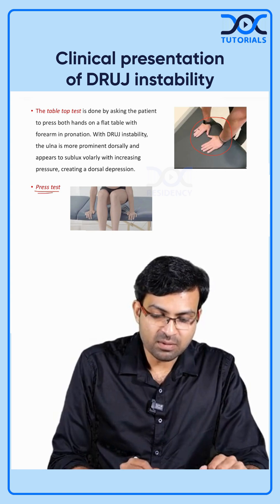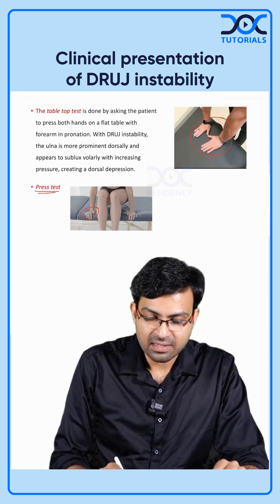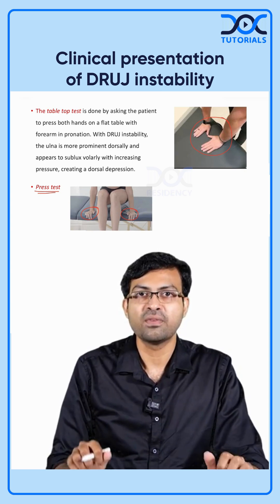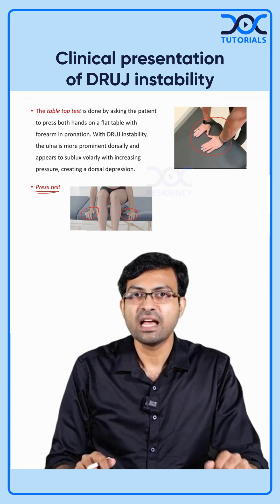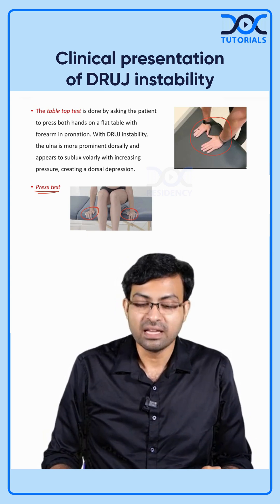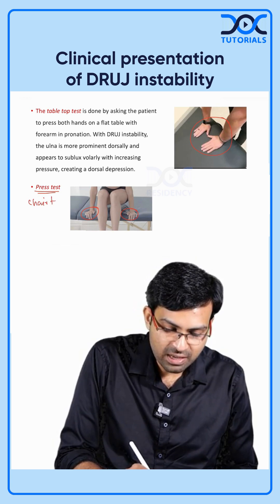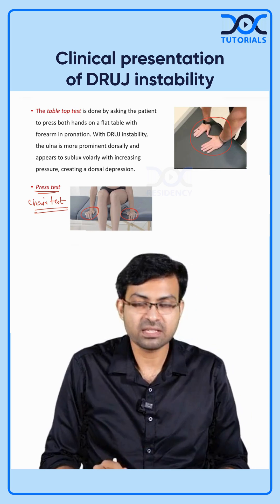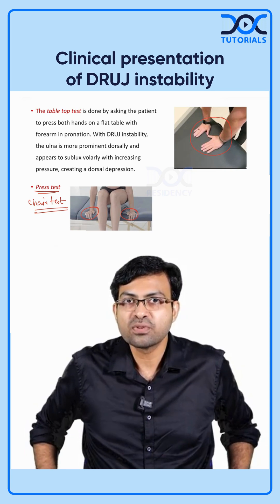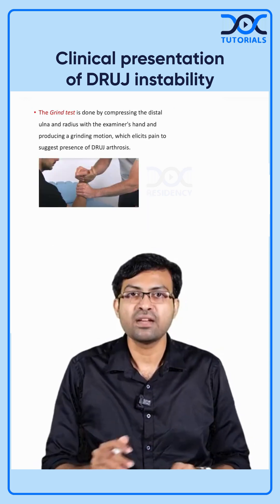The press test, also called the chair test, is similar. The patient sits down and places both hands on the sides of the chair, then exerts force through the hands to lift their body up. This loading causes pain in the DRUJ.